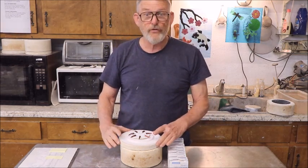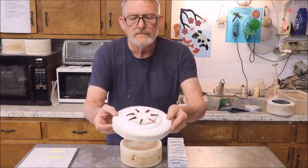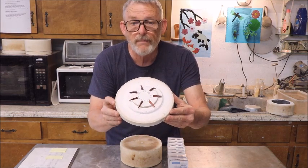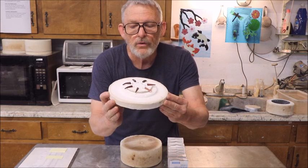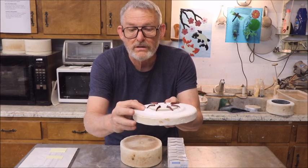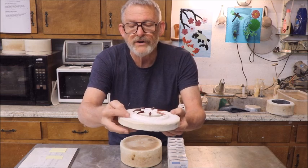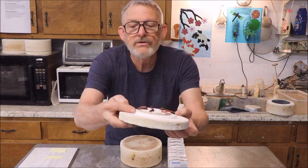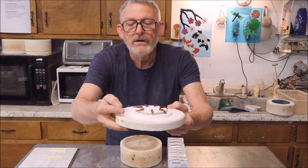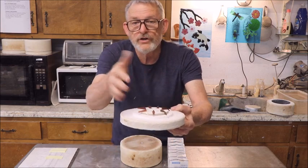We've fired these things for 30 minutes, and here's what we have. I put a little super glue on the back of each of them so they wouldn't fall off. We're going to start with the one that is the most deformed, which was the 06, followed by the 05, and then the 04 is not quite as much. The 03 is slightly bent. The 02 is starting to bend, and then cone 3 and cone 2 show no deflection at all.